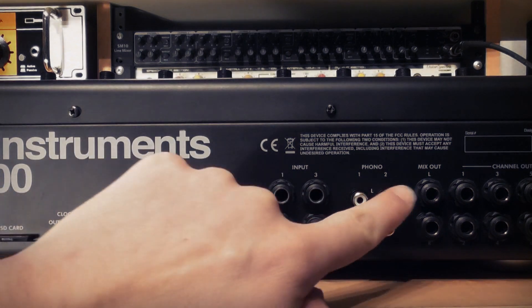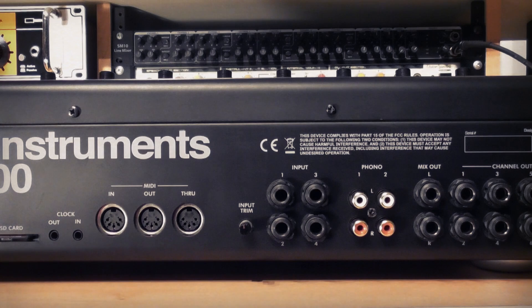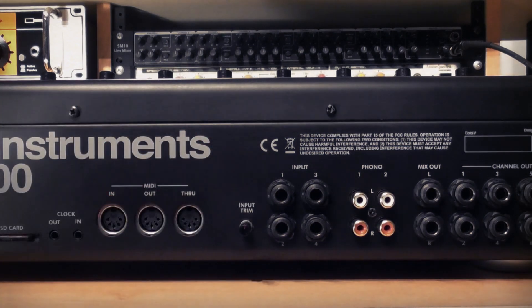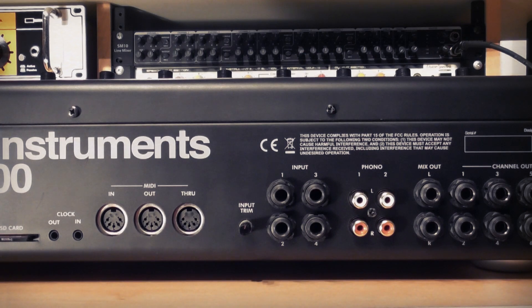Input three and four and phono two left and right are not filtered. There is also a trim knob for the line inputs and this doesn't affect the phono inputs. The phono inputs have RIAA preamps on them.